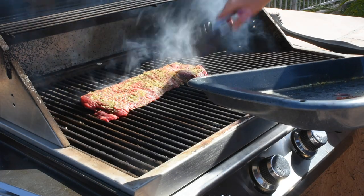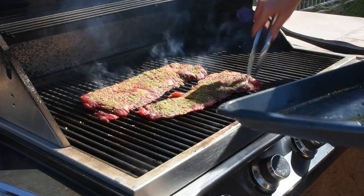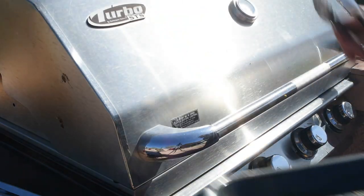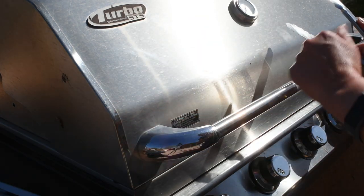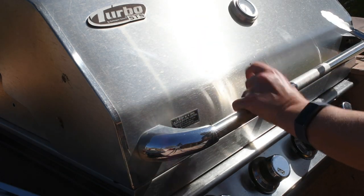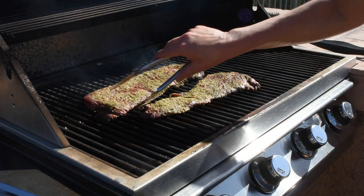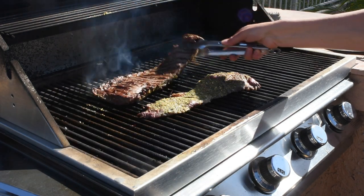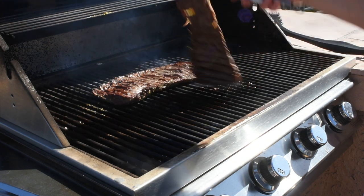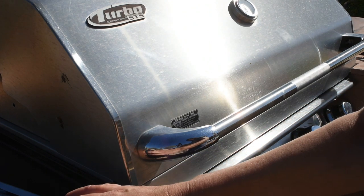I'll put it across the grates, just like that, and then the other piece, and close the lid. I'm gonna set a timer for two minutes. We are now at the two-minute mark and I'm going to flip the skirt steaks. I'm gonna set the timer for another two minutes.